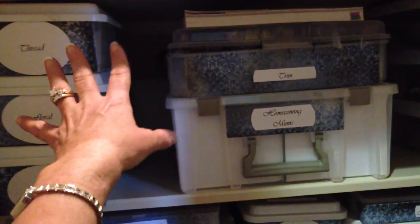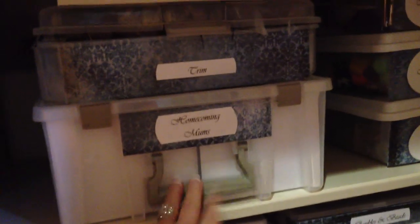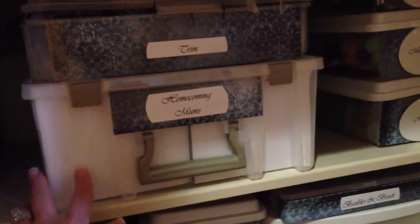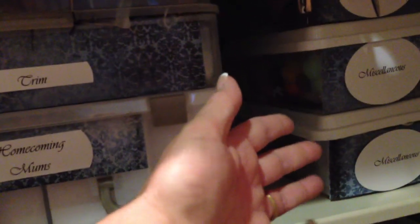Coming down underneath the sewing machine is where I house even more bins. I have my threads in here — I used to have them on a thread rack but didn't like the color variations, so they all went in here. There are also floor supplies, cutters, wires, glitter. I also make homecoming mums for girls at my kids' school, so everything I need for that is in this container. Fabric trims and a sewing manual book are in there too. On the piece of wood my husband added, I had him drill holes so I could insert my most-used scissors — they hang down below but don't hit my legs.